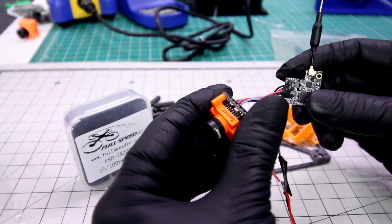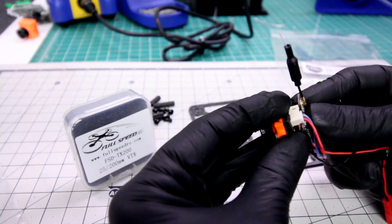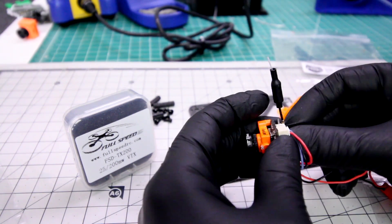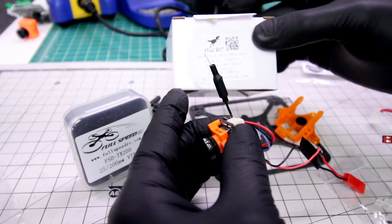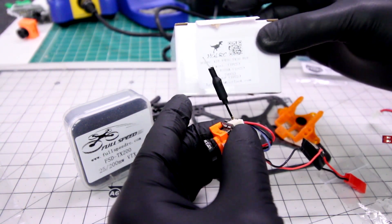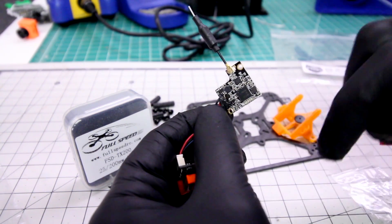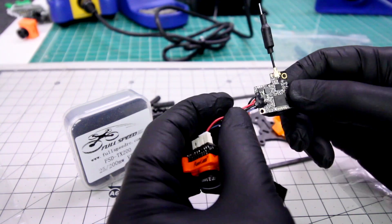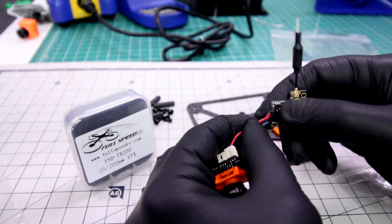This should work quite well with the RunCam Micro, the Foxeer MicroCam, or even that new HGLRC camera. It's in this all-in-one kit coming up this week — the XJB F428 with a TX200 ready to go. I'll try to put a link down below for this TX200. This is what we are looking for in a VTX for a brushless micro, and I'm super excited about it.